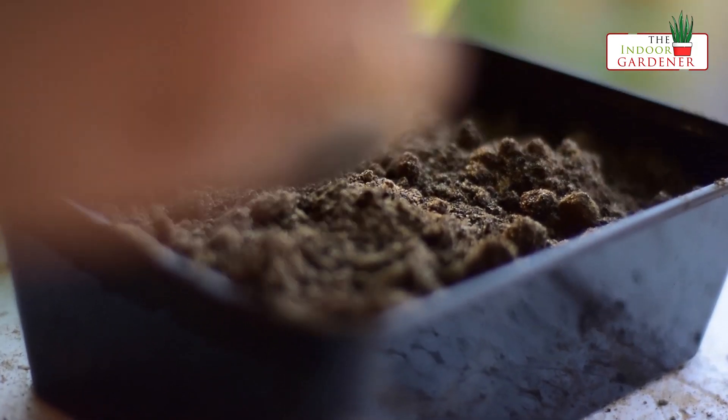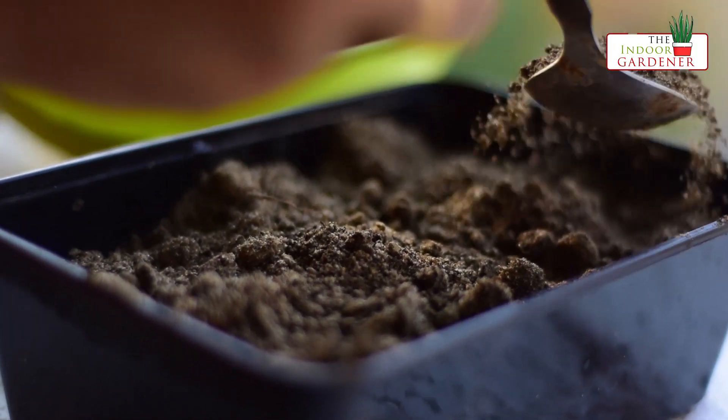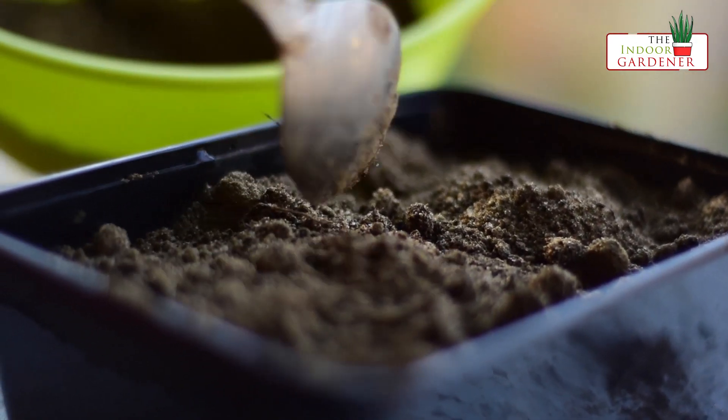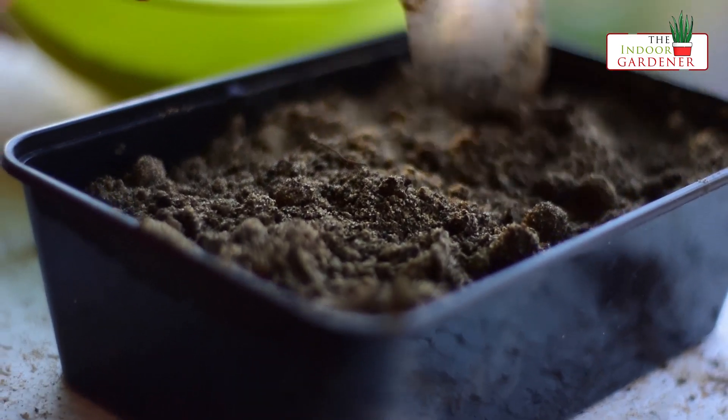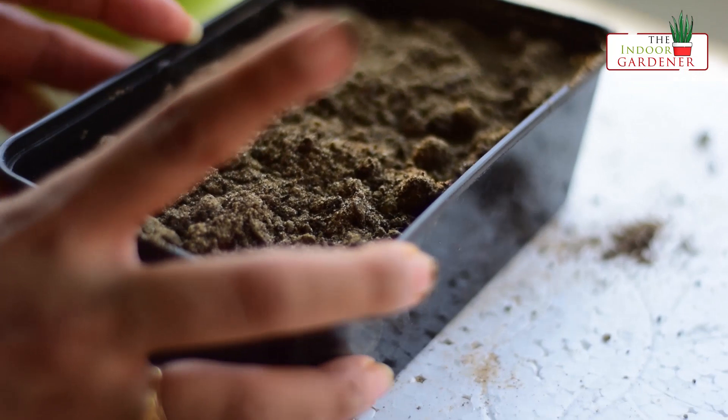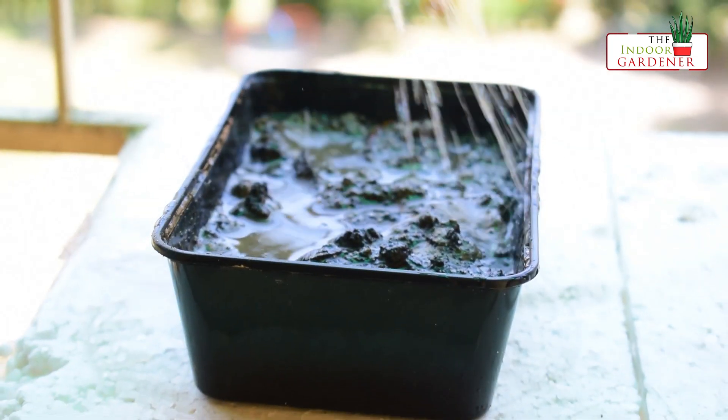One tip here is do not put too much soil on top, because the seeds of a tomato are quite small. Just drizzle some loose soil to ensure they are thoroughly covered with approximately one inch of soil. And then water the soil thoroughly.